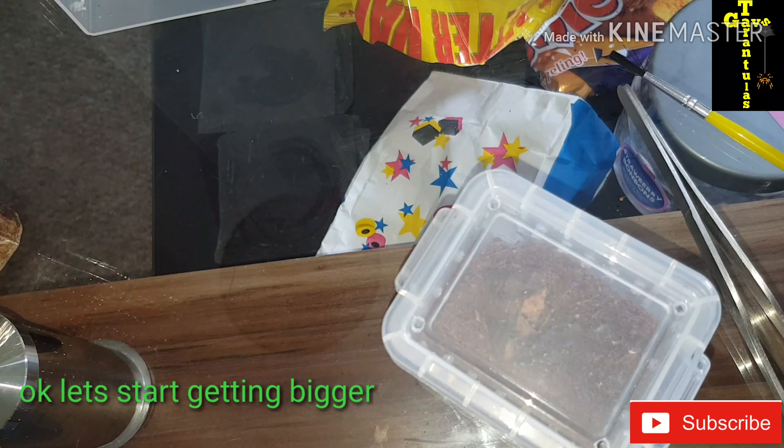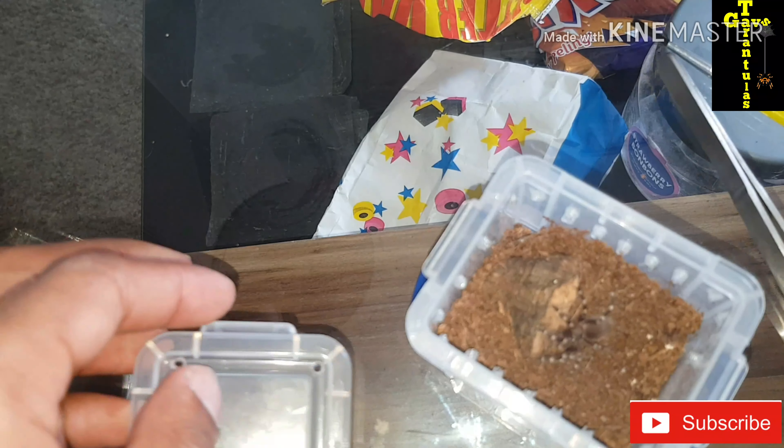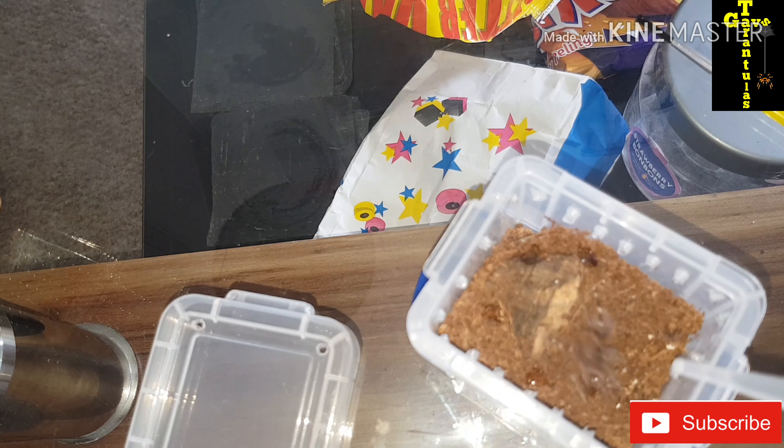This one here is a Cyriopagopus scurria geniculata. I had a couple of these from 0.5cm so I had them really, really small. These are really, really good eaters if anybody's got any of these. I've got a much bigger one of these as well. There you go — literally jumped straight out to get that. Just a bit of water on this one.